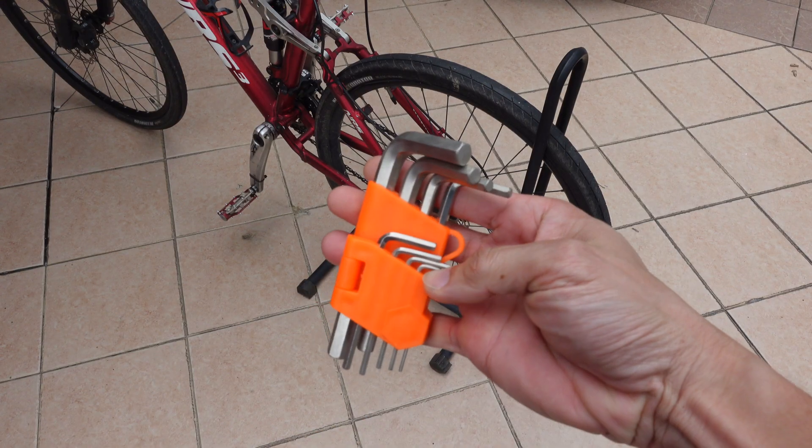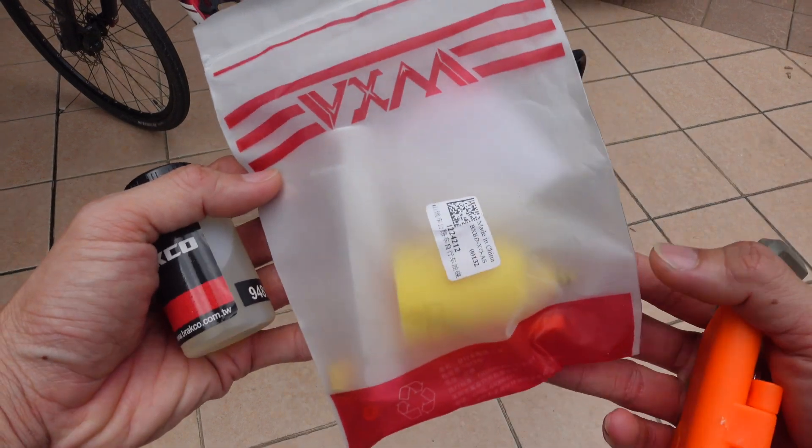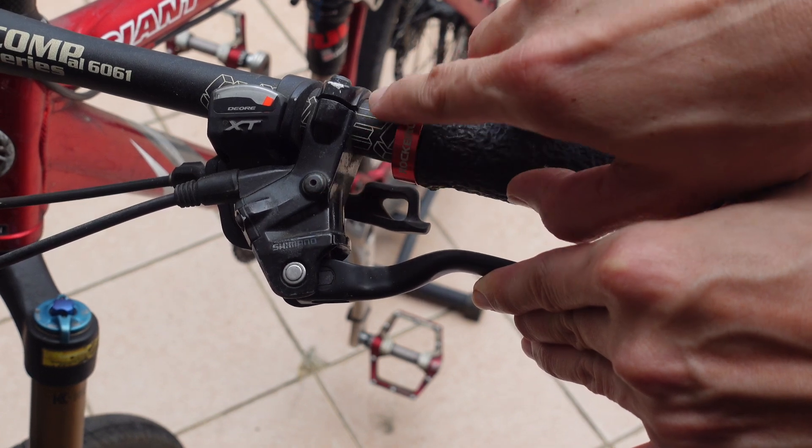Tools required are this allen key set and this brake bleeding kit, which can be bought online for just two dollars US. First of all, locate the brake fluid filling hole.